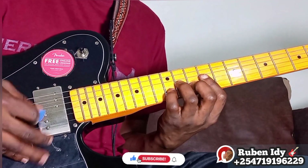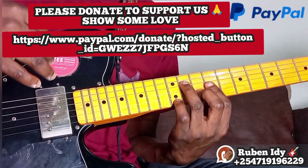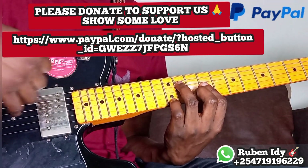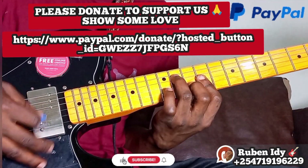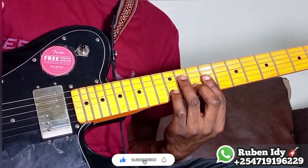It's a progression that you can play at one place without going along the first board, so you can see I'm not changing the position too much.